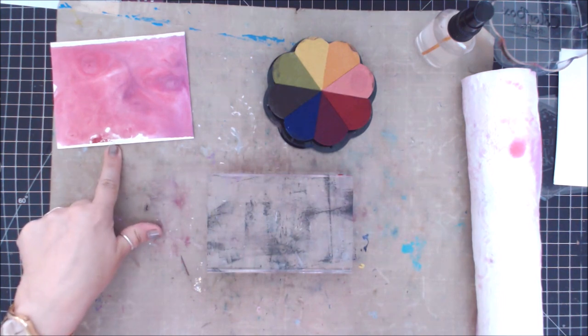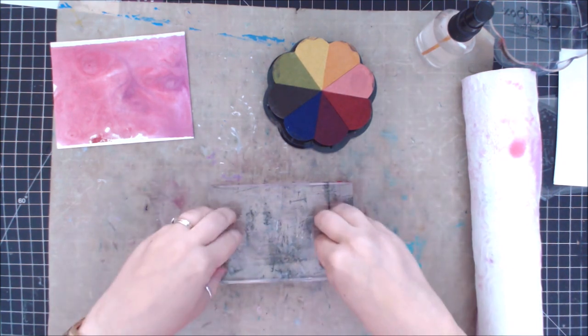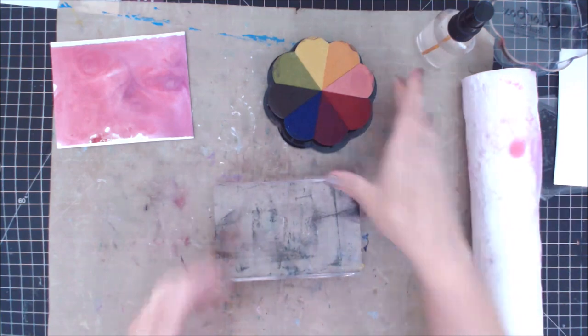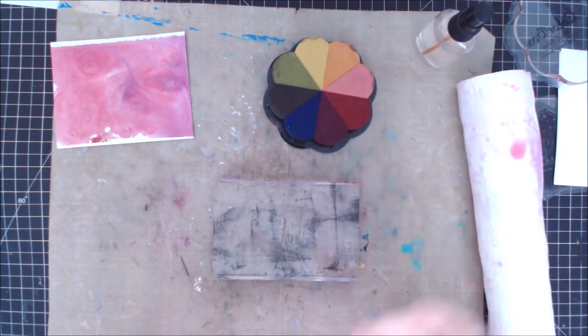Today we are going to make a really cool swirly background using a stamp block, or it could be a laminated piece of paper — it really all works. I like the rigidity of a stamp block, so this is just a little bit of a larger one. I'm taking my color blocks; this is a Petal Point pigment ink, and I like it because there's a lot of variety of colors.